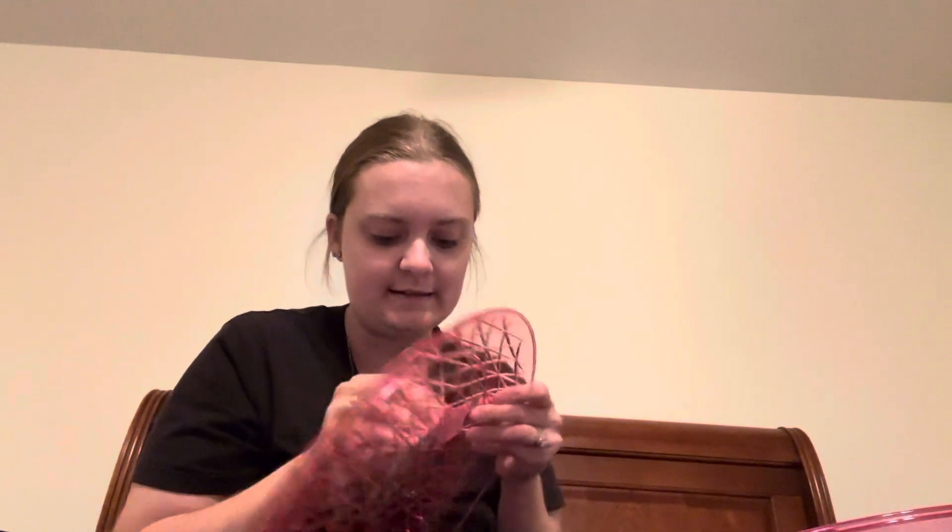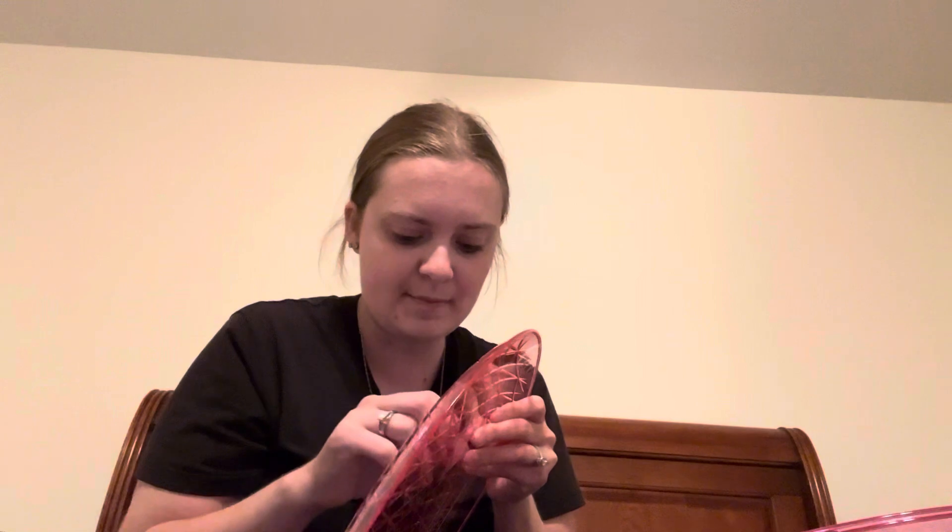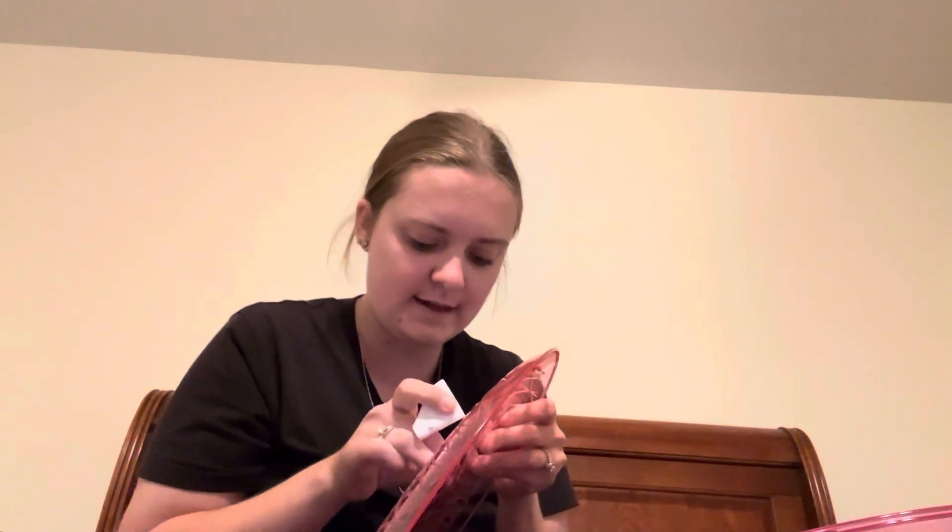They did have a bunch of hot pink platters and things like that which I thought would be really nice for the Barbie theme. I could make a cookie tray, sandwiches, all kinds of different things on these. It's a hot, hot pink color — some of the lighting makes it look a little less pink than it really is, but it's very pretty.